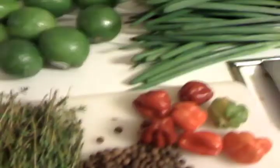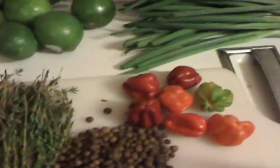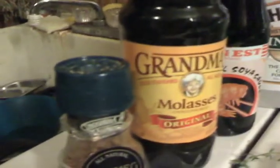Wonderful allspice. And these are habaneros — you can use scotch bonnets as well, it doesn't matter. The store I went to didn't have any scotch bonnets, so I bought habaneros. Also got some whole nutmeg we're going to grind up. I usually use brown sugar, but I didn't check and I didn't have any at home, so I'm going to use molasses and some cane sugar. It doesn't matter — anything sweet works. I've used pancake syrup before, pineapple — it just needs to be sweet.